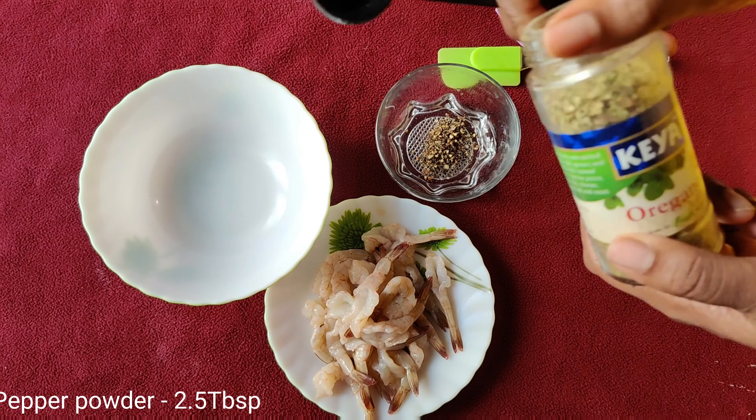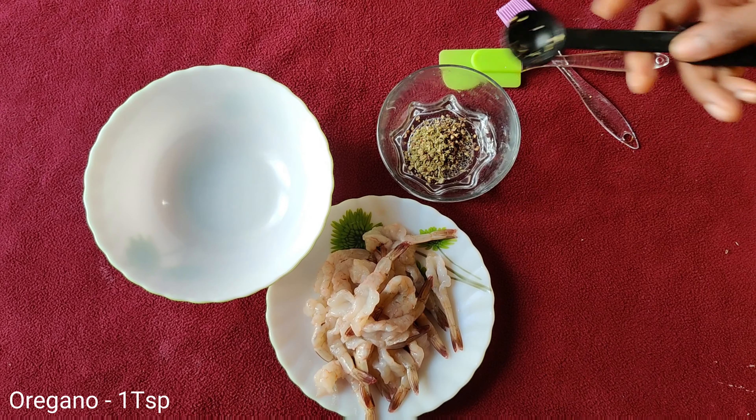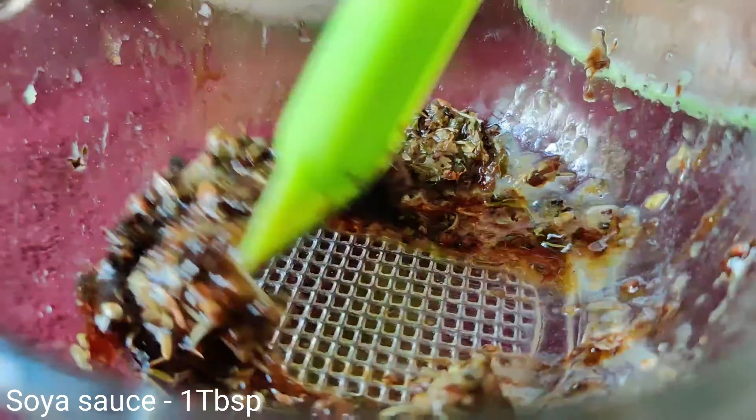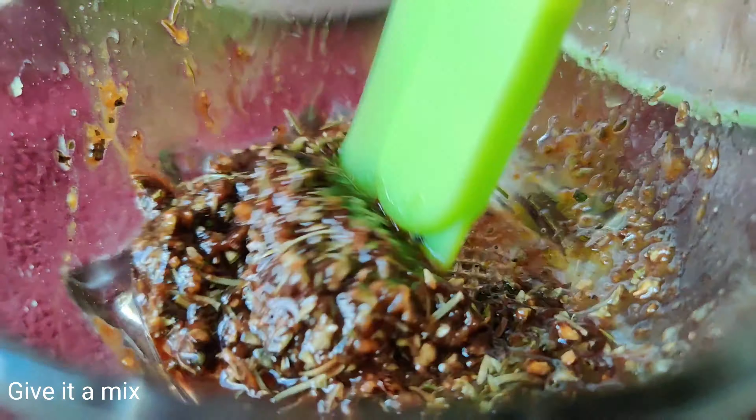In a bowl, mix together pepper, oregano, mixed herbs and soya sauce. Give it a good mix.